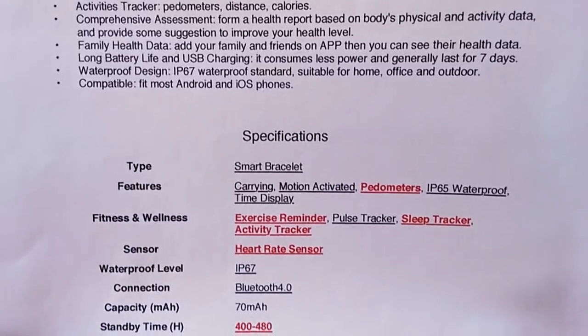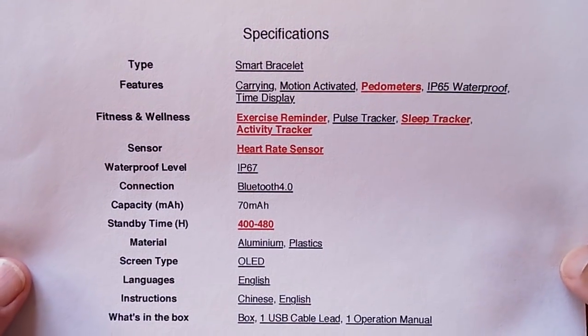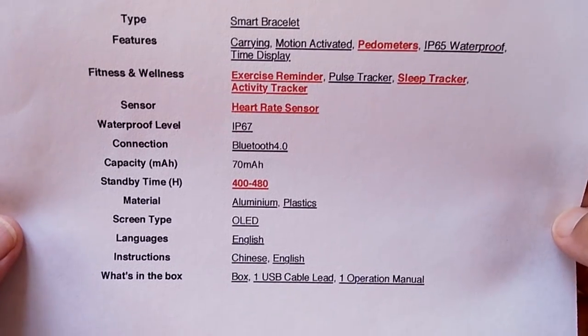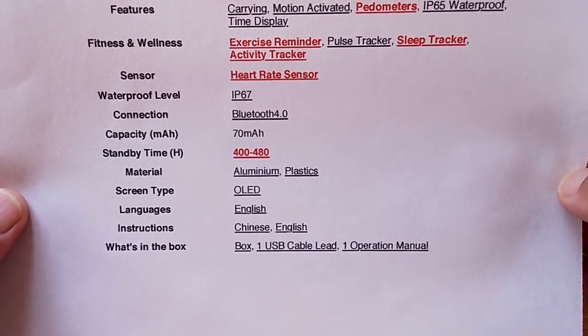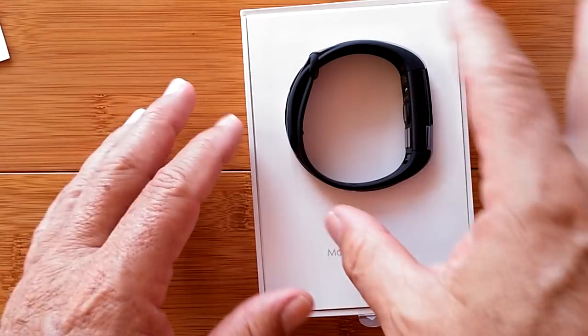Here are the basic specs — not a whole lot. It is IP67 waterproof, with a little battery in it that looks like it'll last for a while. All right, let's take it out.